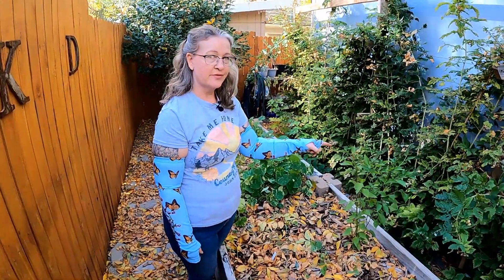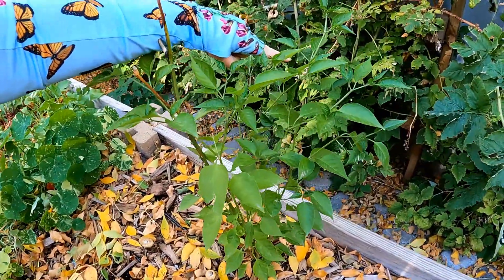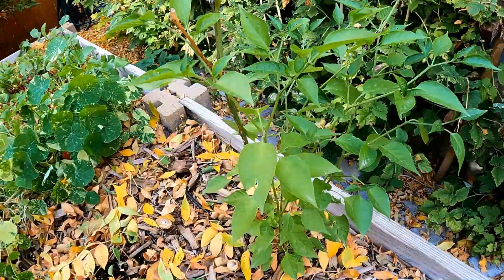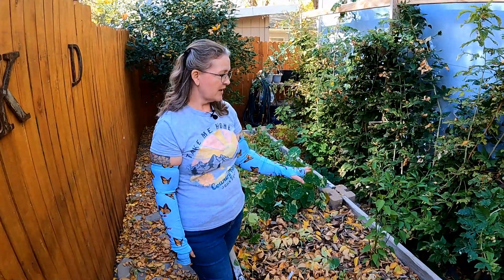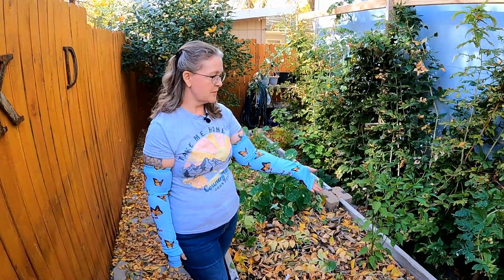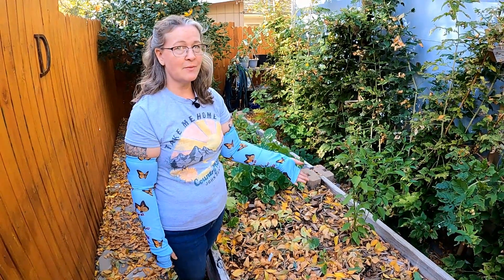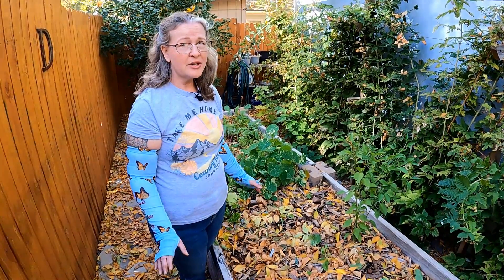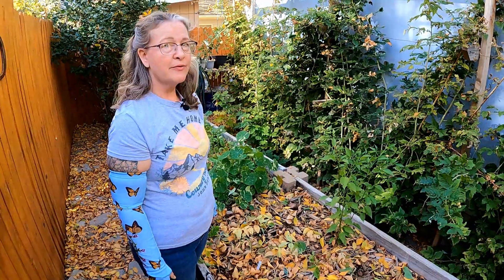I saved this one for last before cutting it down — look, all the way at the end of the season I have a couple of blooms, but it's definitely not going to do anything. I wanted to show you: this is all it did all year long. So it definitely wasn't worth it to save my pepper plants, at least in my climate. Maybe in a couple of years I'll try it again if I have a plant that's doing really well, but for now it's coming down.